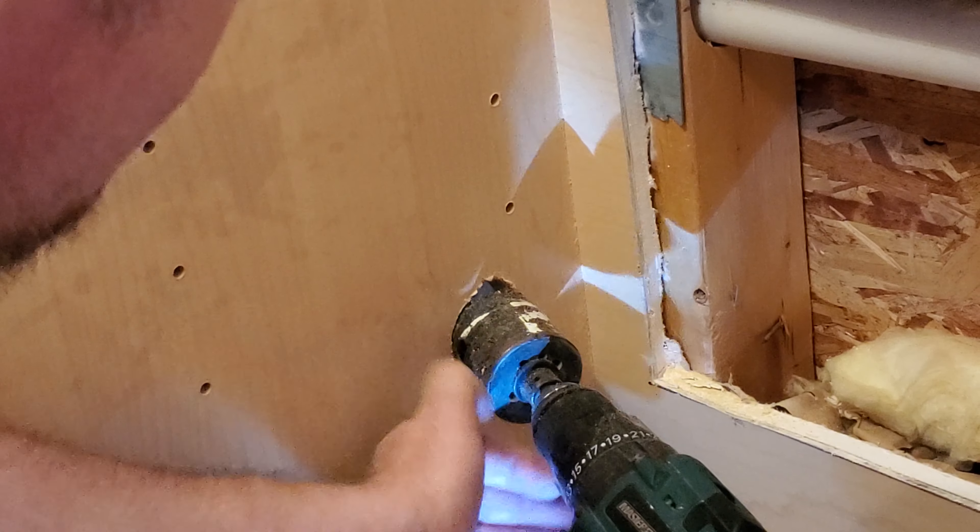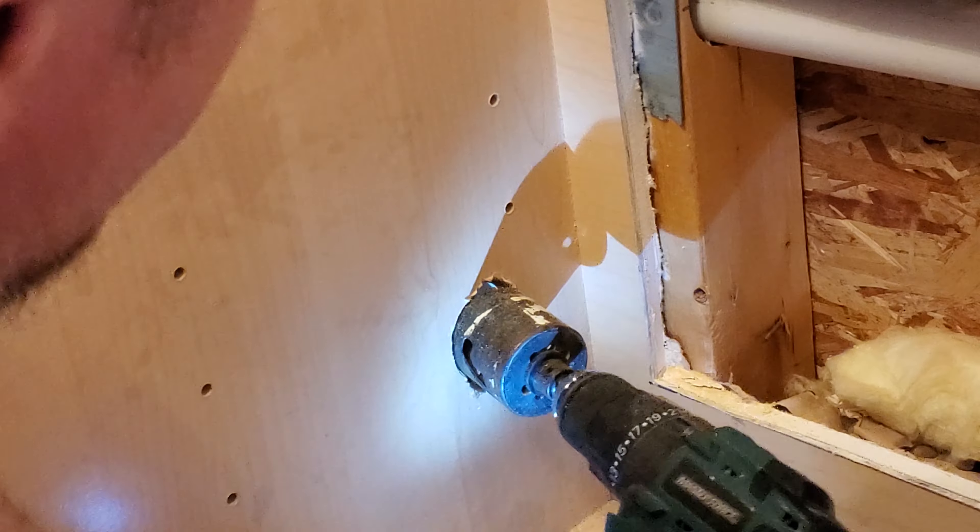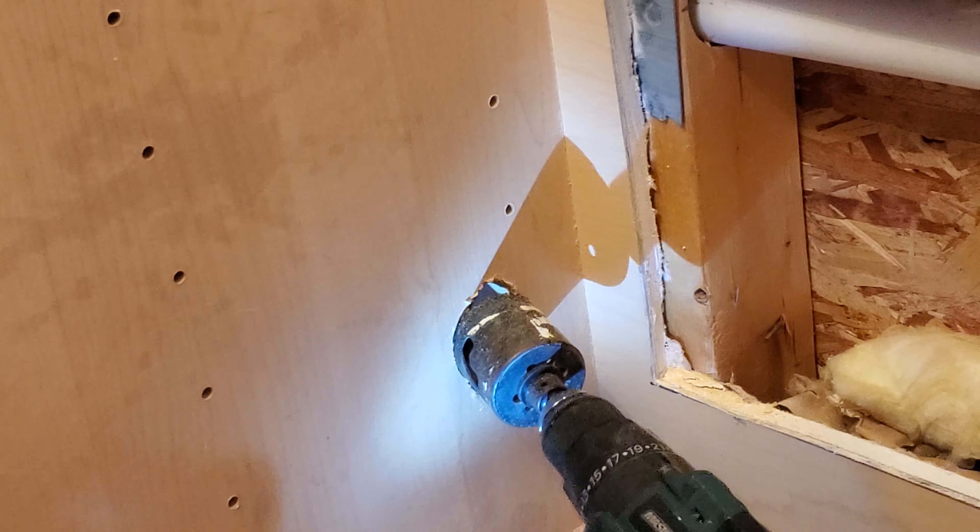Now that I've got it dug in pretty good, we're going to start to straighten it out so I can go square in.